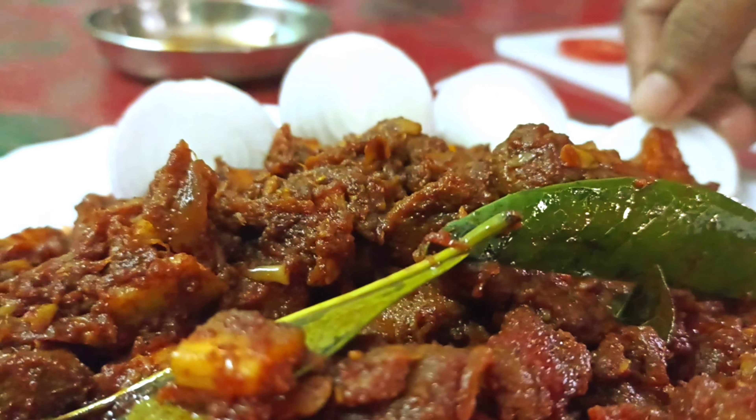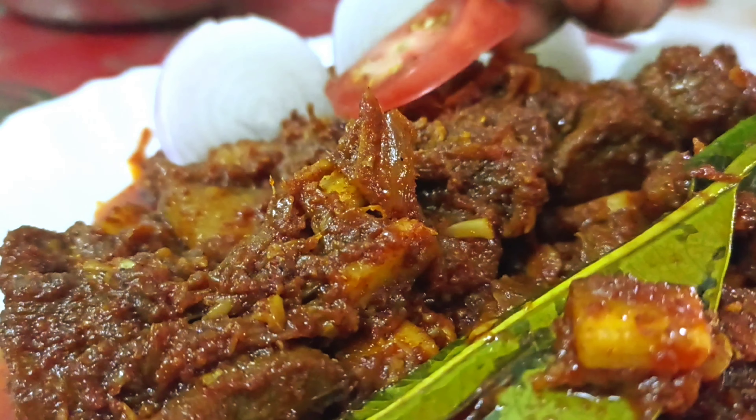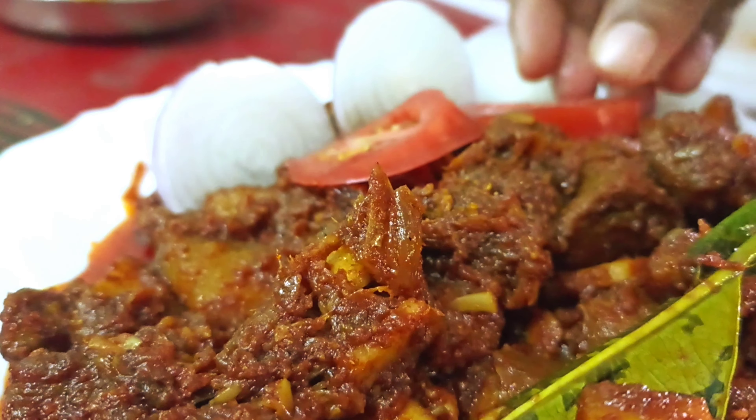Now, if you like the pork and others, I have a lot of time. We will see you in the next video. Bye bye!